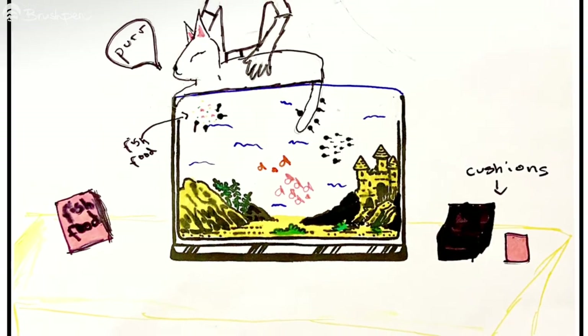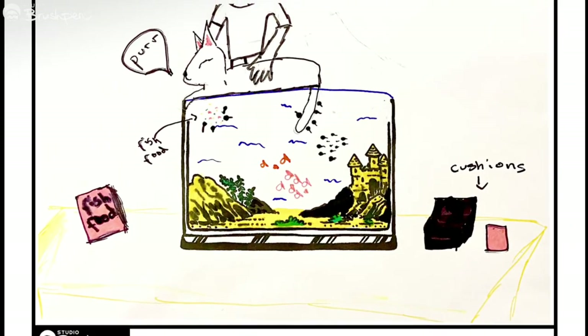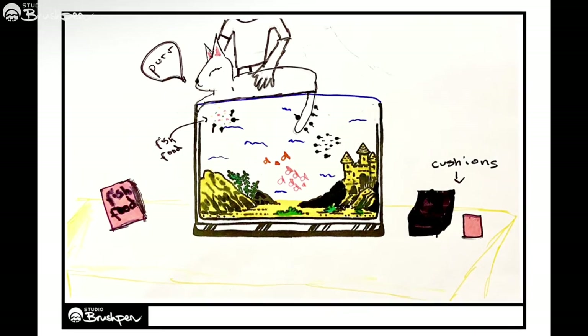Luna also drew a cat, but this one is relaxing on top of the tank. I love Luna's attention to detail.